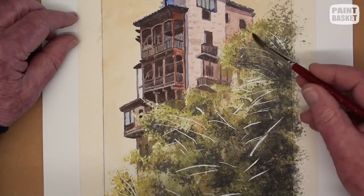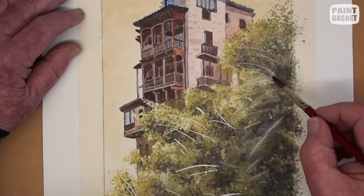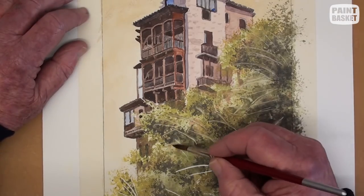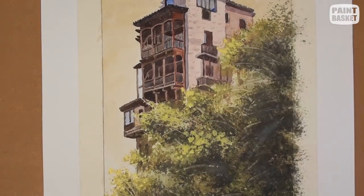Darken up the shadow areas in the tree to show up the branches that are in the sunshine — don't overdo the shadows. Sponge on a fairly thick lemon yellow in the sunlit areas to add sparkle and to complete the painting.